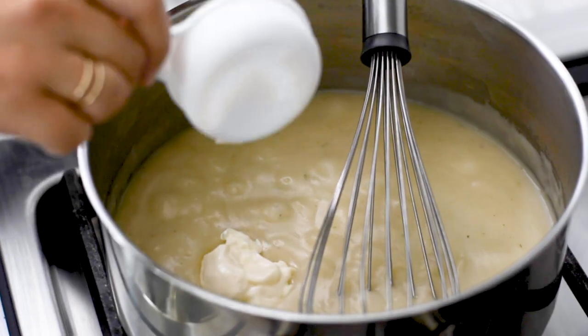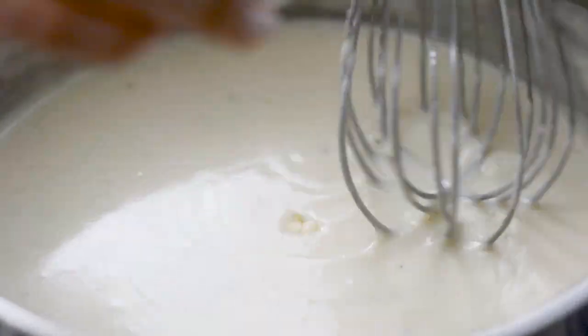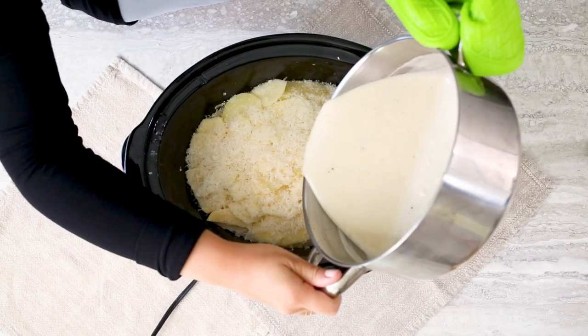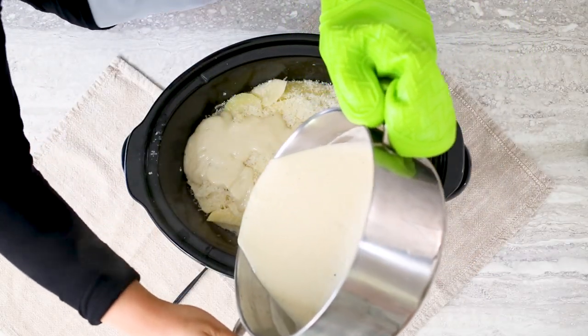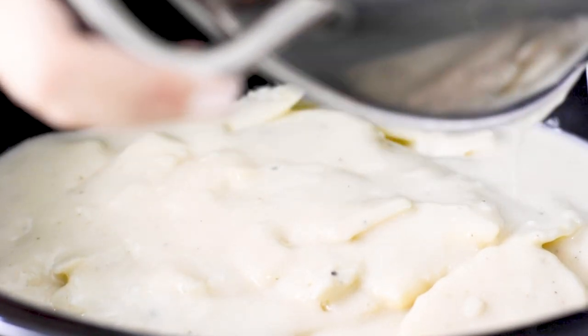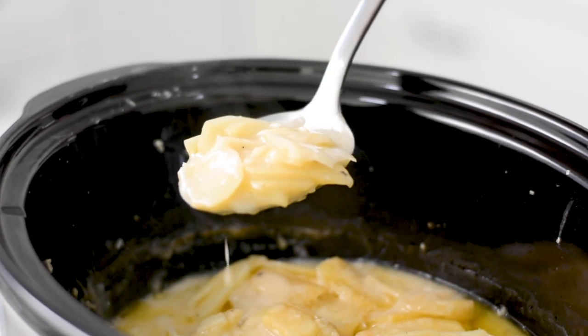Next, remove your sauce from the heat and blend in the mayonnaise, garlic, salt, and pepper. Pour the sauce over the potatoes, then cover and cook on high for four to five hours until your potatoes are fork tender. Keep warm until you're ready to serve.